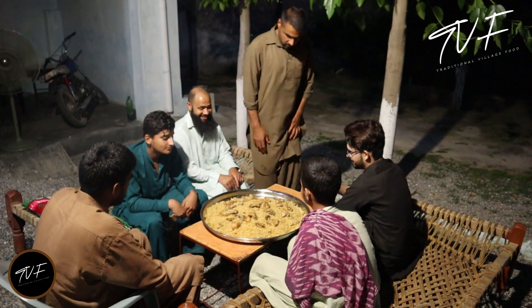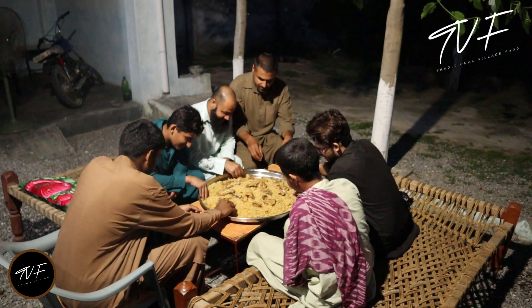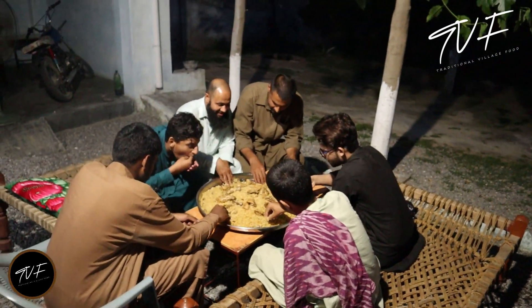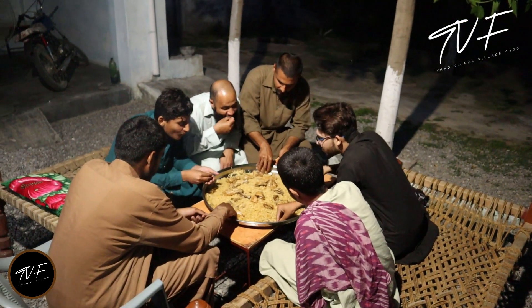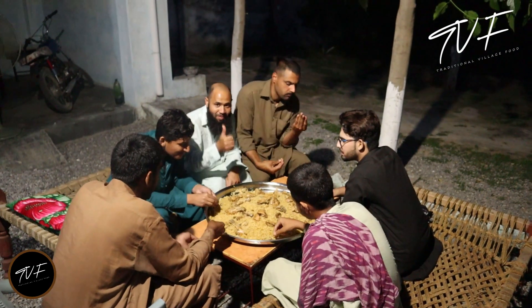I hope you will like this recipe. If you like this recipe, subscribe to our YouTube channel. We will support you and bring you good recipes. Thank you.